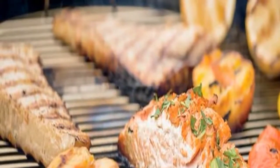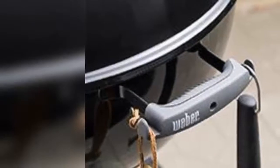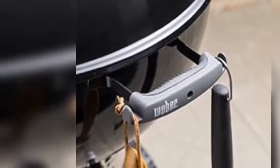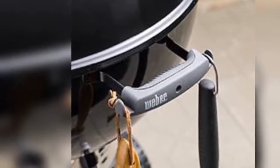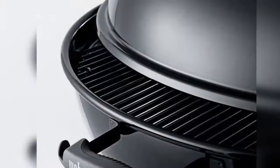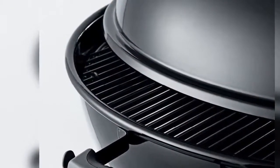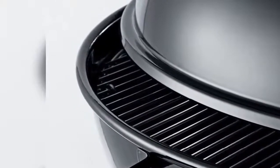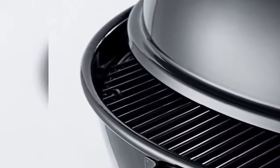Spark your passion for charcoal grilling with the kettle that started it all. The original Kettle Premium Charcoal Grill boasts upgraded features, such as a hinged cooking grate for easily adding charcoal while grilling, and the one-touch cleaning system with high-capacity ash catcher, making for a smooth grilling experience from beginning to end.